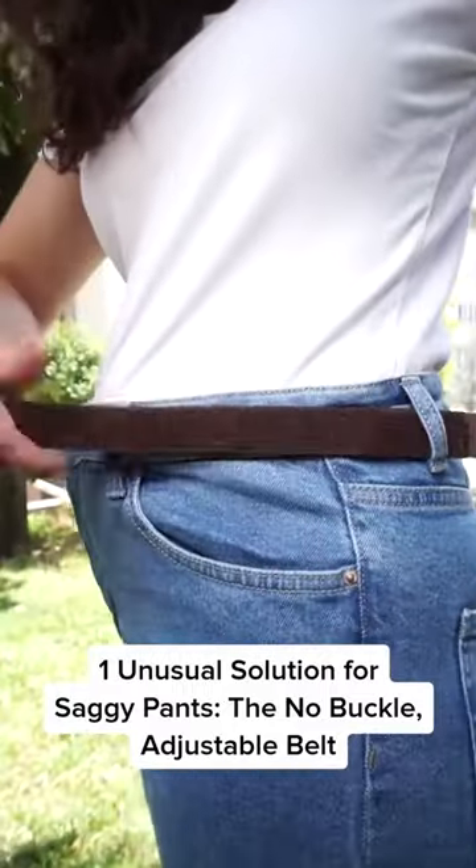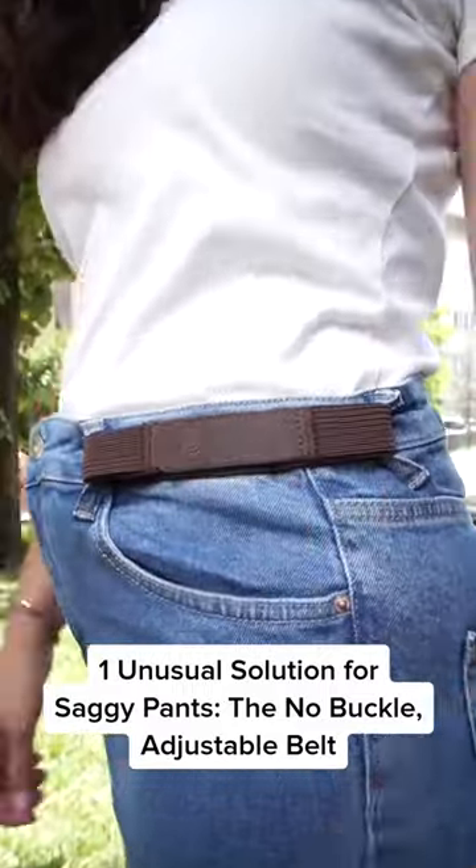One unusual solution for saggy pants: the no-buckle, adjustable belt.